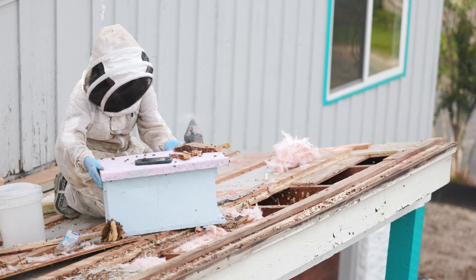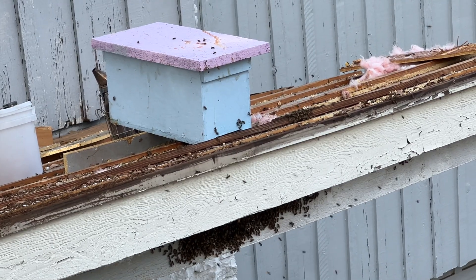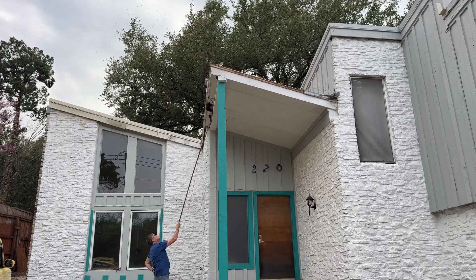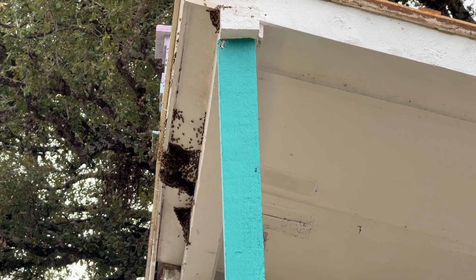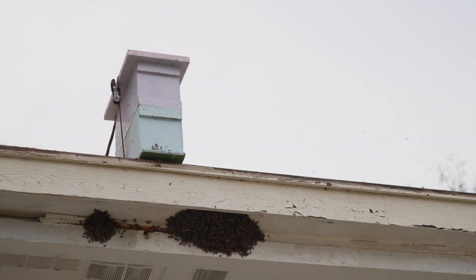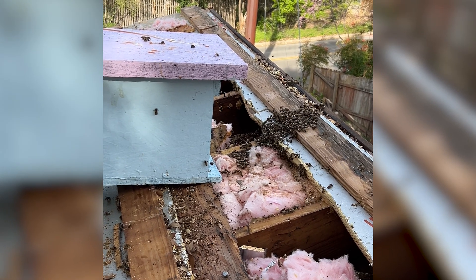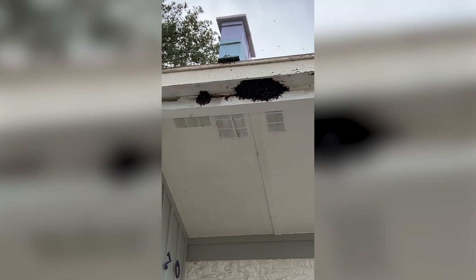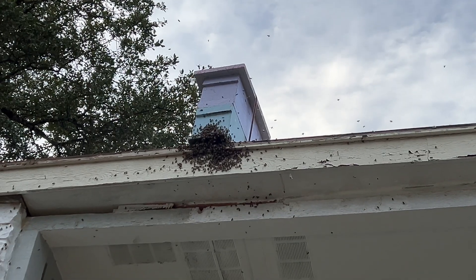We decided to put the hive box where all the bees had gone, with the comb at the top, and encourage them to go in there by smoking them to come up and smell where the queen is. Once we find the queen, we always put her in the box and that encourages the rest of the hive to join her. In this case there were a lot of bees — this was a pretty big hive — so not all of them were going to go in at the same time.